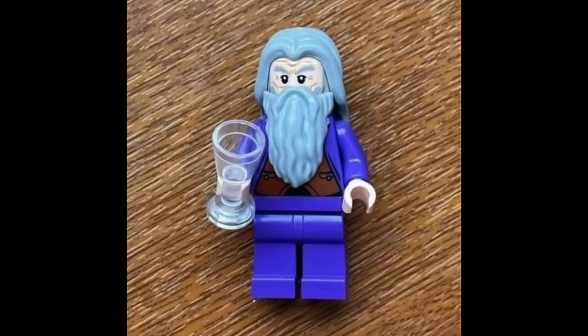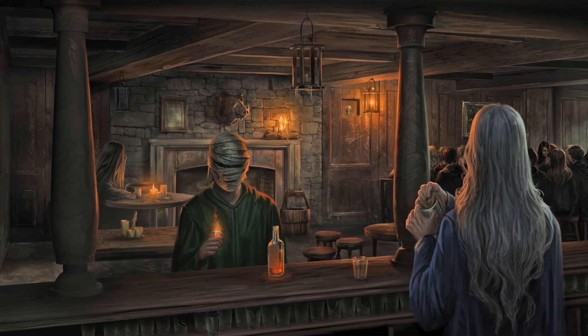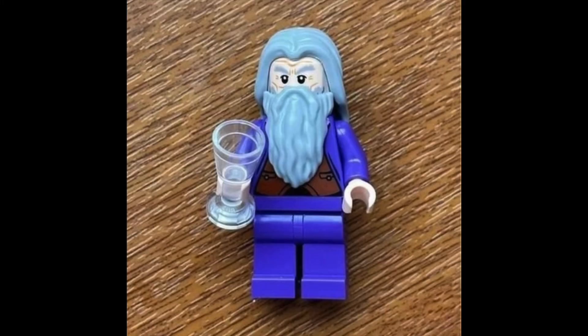Finally, the last picture and I think the most exciting out of all of them: we have Aberforth Dumbledore. You might be asking how I know that this is Aberforth Dumbledore — well, we know because he has a sort of glass in his hand. Aberforth Dumbledore is the barman at the Hog's Head, and that brings me to what I think this set is going to be.